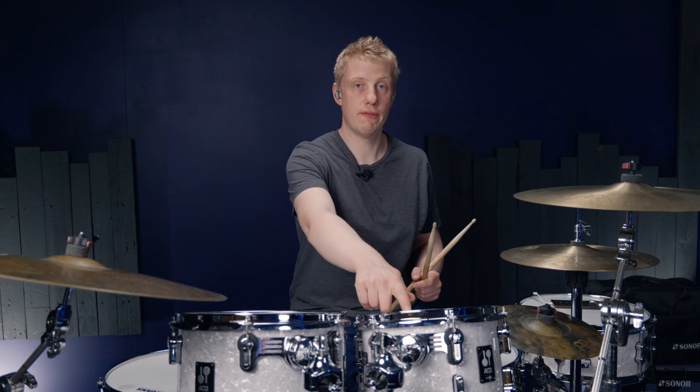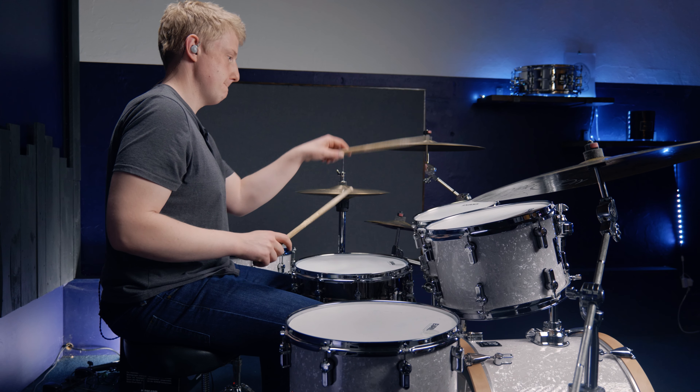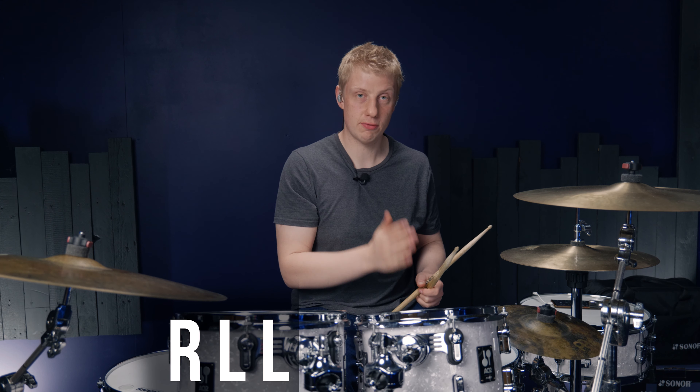Then we're going to take those accents and put them on the floor tom. Then we're going to add two kicks at the end of that phrase to give us: right, left, left, right, right, left, kick, kick. Sounds like this.